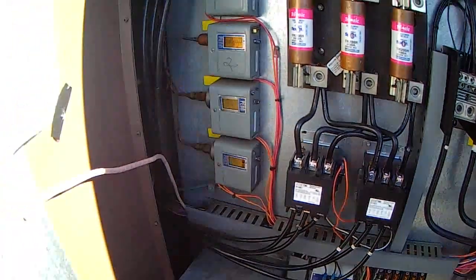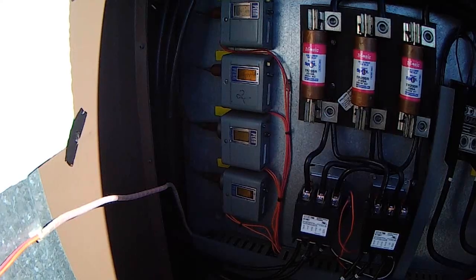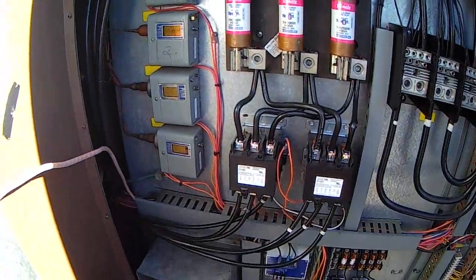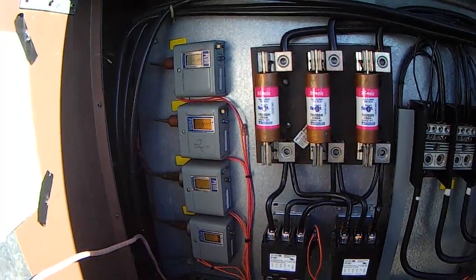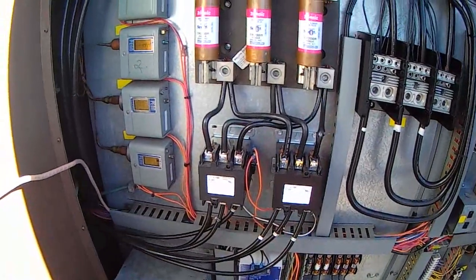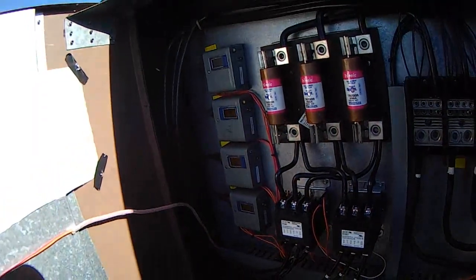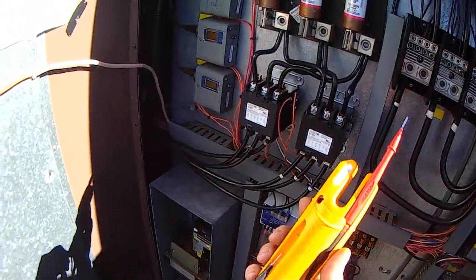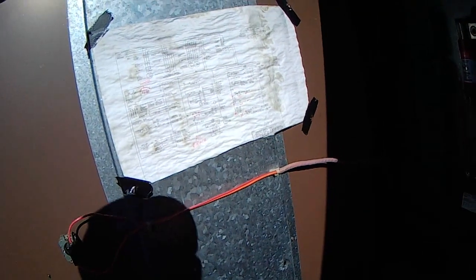Condenser fan has kicked on, but she's still shutting off. That just shut off. We're still shutting off — it's probably a pressure thing. It might be suction, it might be high pressure. Let me dig into it, and when I find it I'll bring you back.